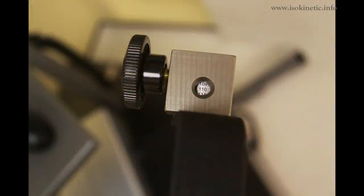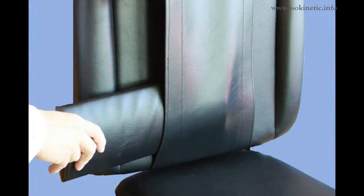Move the handle to position 109. Finally, place the lumbar cushion onto the chair if required.